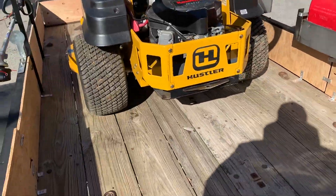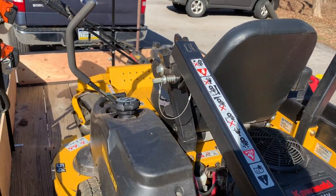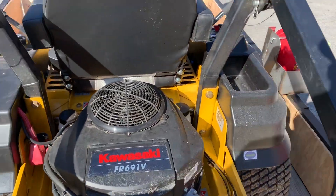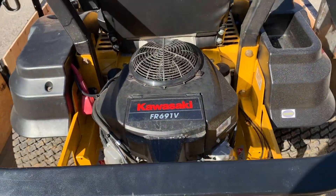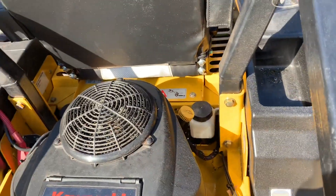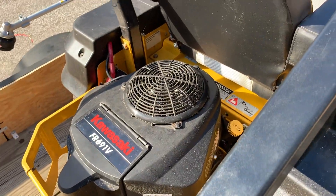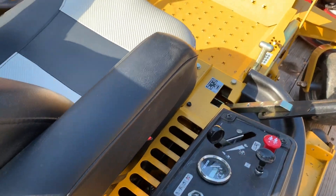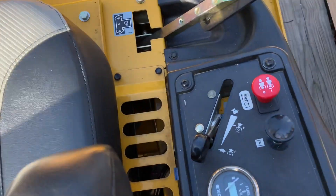Next we've got the main mower — the Hustler Fast Track with a 54-inch cut. This thing's amazing. It's a bit dusty because it's been in my garage for three months, but it's got the Kawasaki engine, about 20 horsepower. It does amazing with leaves in the fall without even needing to double-cut. I think it's just over 105 hours on it.